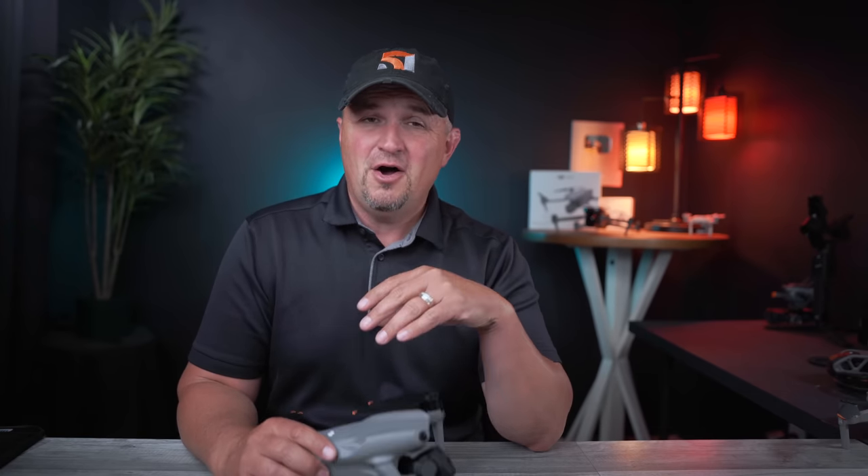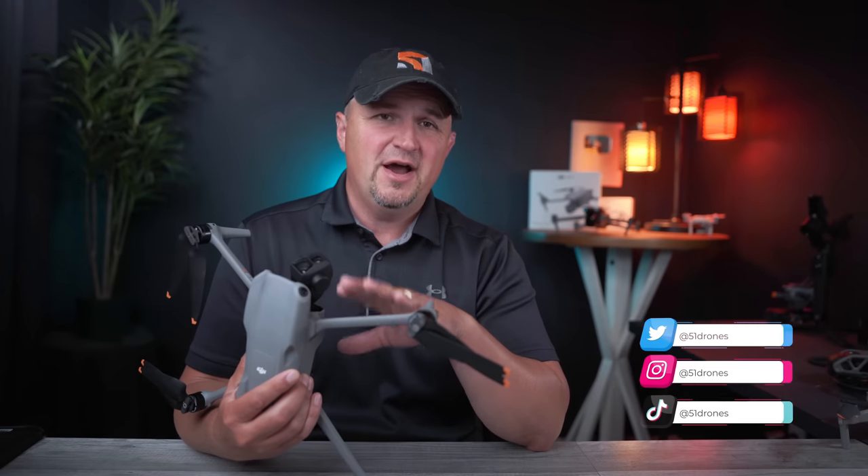I'm going to tell you in just a minute why that smaller sensor looks so good. Hi everyone, welcome to 51 Drones, my name is Russ. I really appreciate you choosing to click on my video today to learn all about the brand new DJI Air 3.